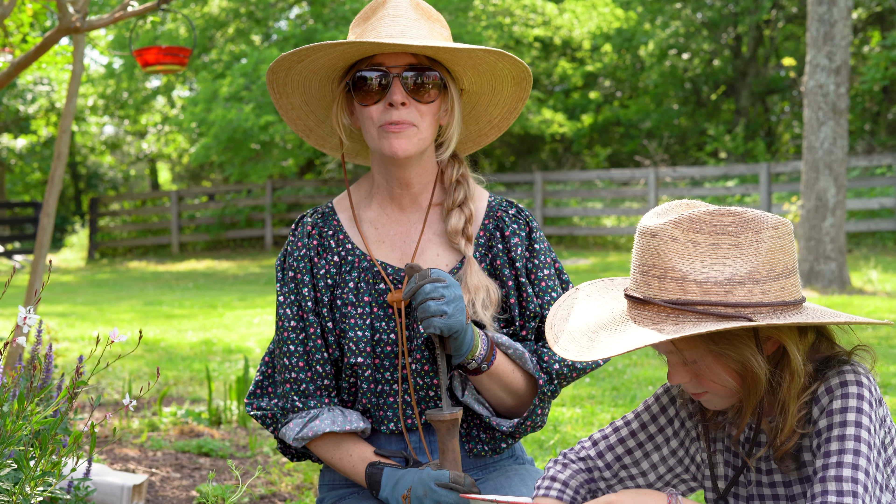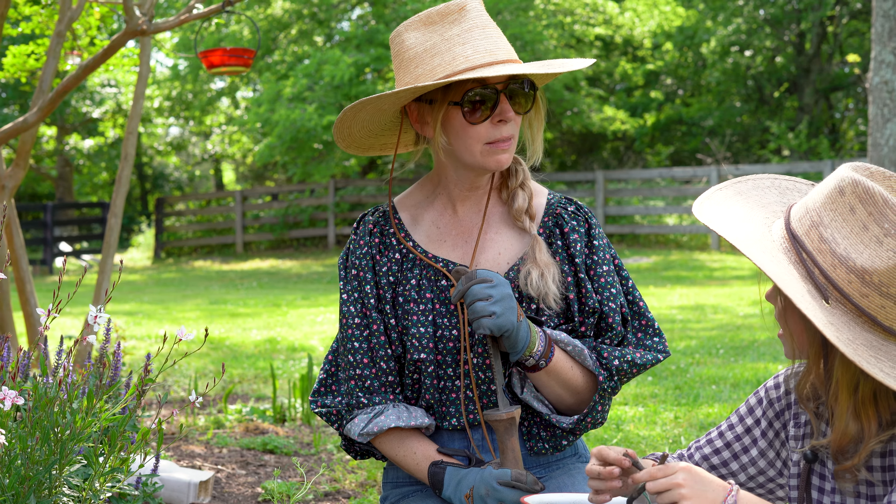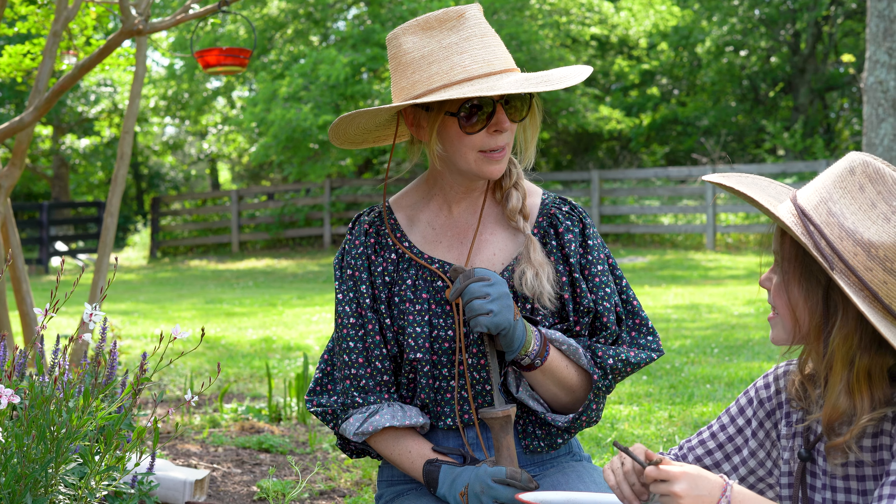Hello, greetings from Camp Fremont. Today I'm going to tell Evie how to create a lovely flowerbed. Are you ready? Yep. Let's do it.